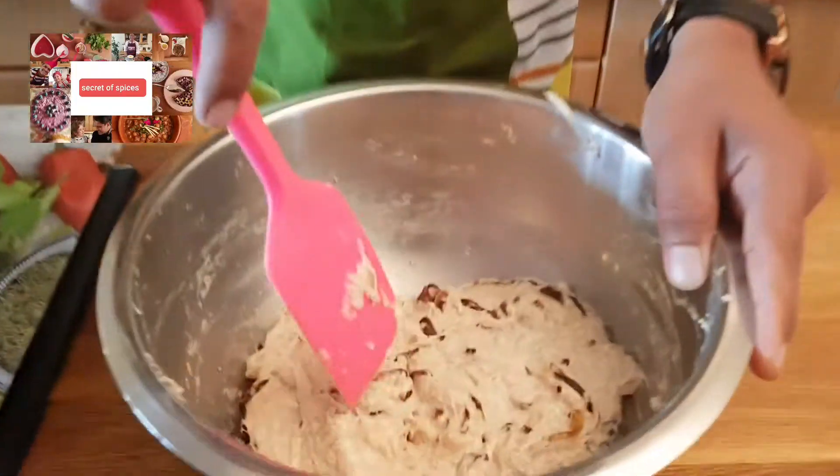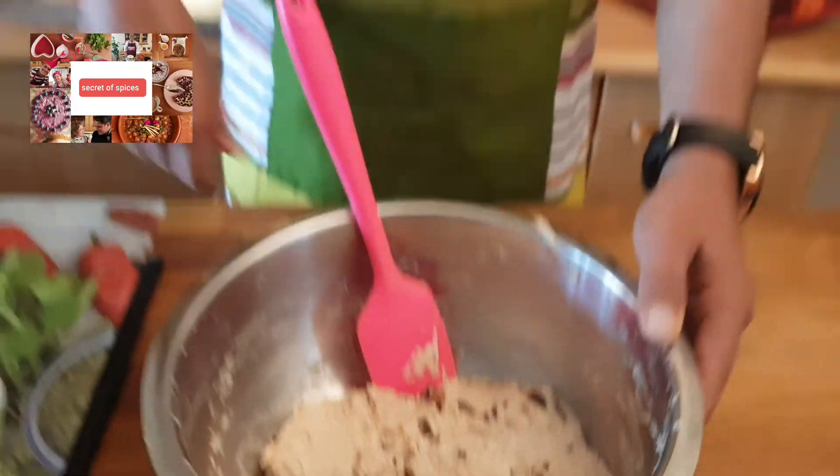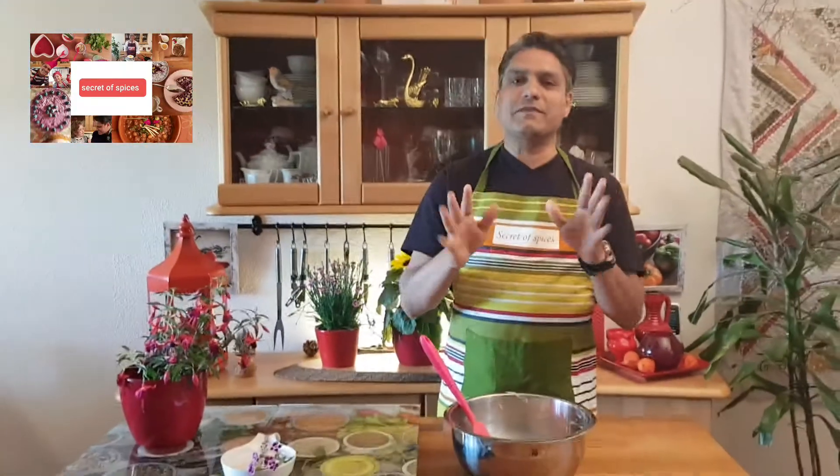We will let it rest at room temperature, then put it in the oven at 240 degree temperature for 20 minutes.